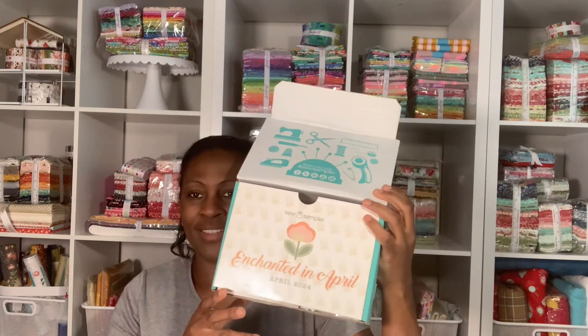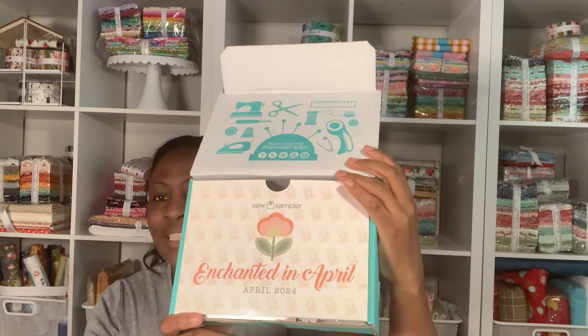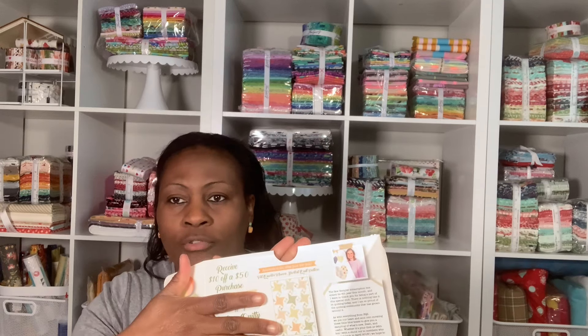Now let's go ahead and open our box. This is what we have for this month — it says Enchanted in April. This is our first in our 12-month series of our sew-along. On the back they have a coupon code: you get $5 off a $50 purchase and you get 25% off My Sew Quilty Life. Inside is what's in the box and how much the items are worth.